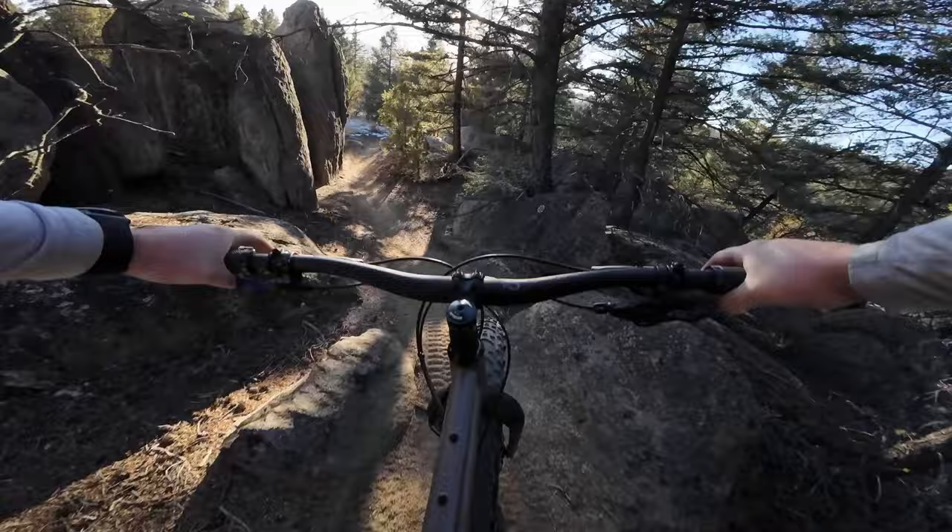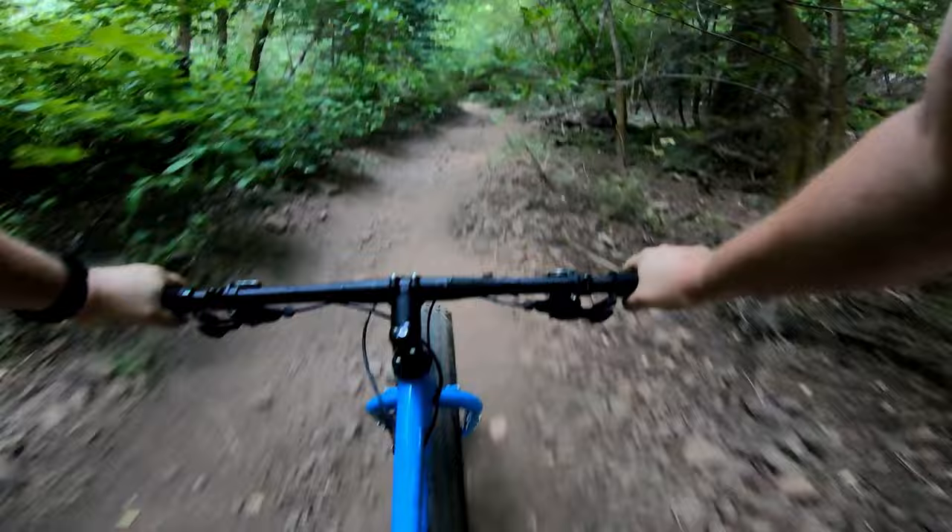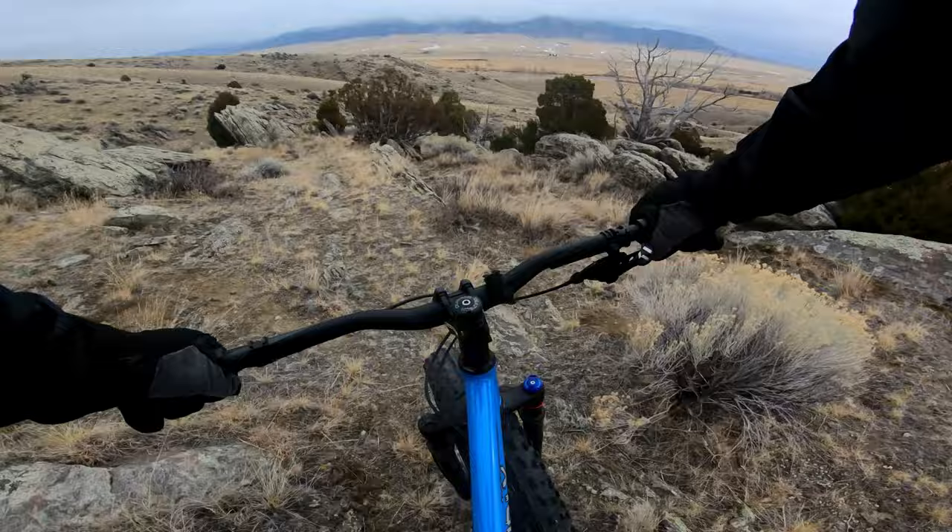In fact, riding fat bikes is what inspired me to get back into mountain biking, and even to start this whole YouTube thing. Given the many fat bike-related videos I've made, I often get the question: does a fat bike make a good mountain bike? In this video, I'm going to answer that question, so let's get into it.